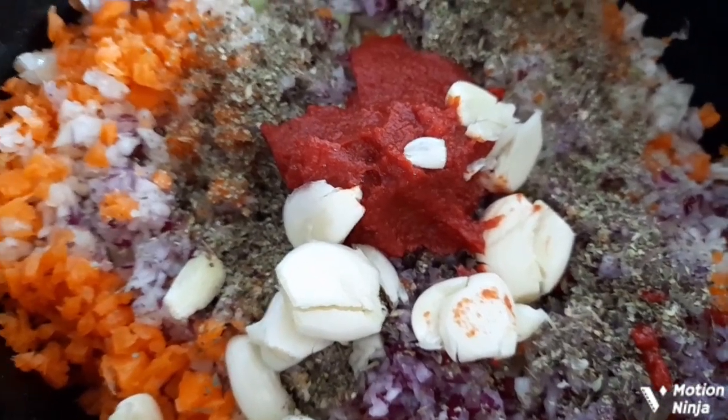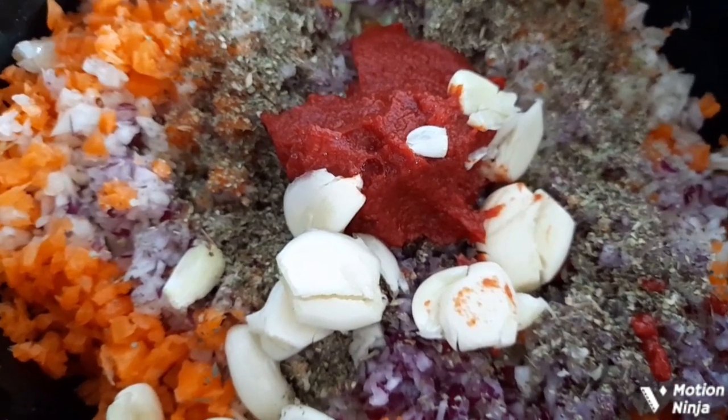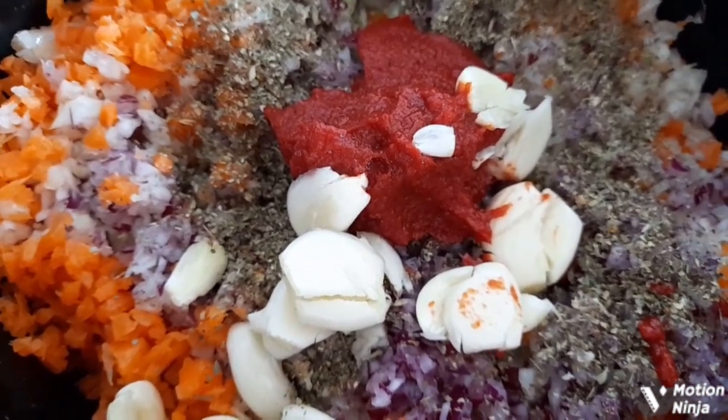I'm going to put it on low for six hours and then turn it up on high for the last hour. I'll bring you back when I've put the tomatoes and the passata in.